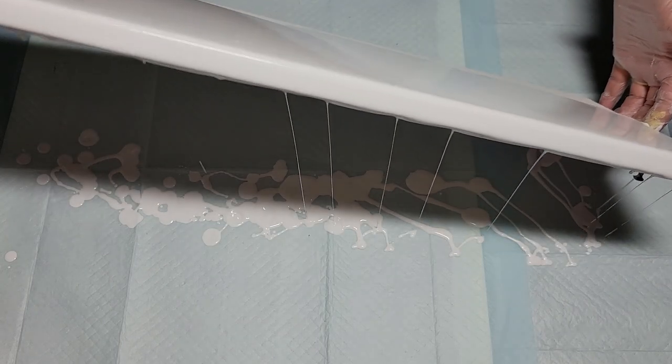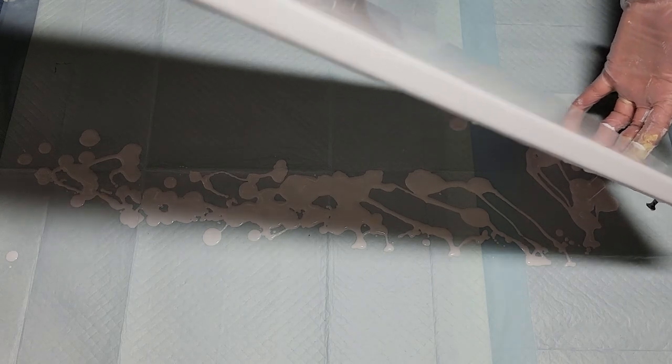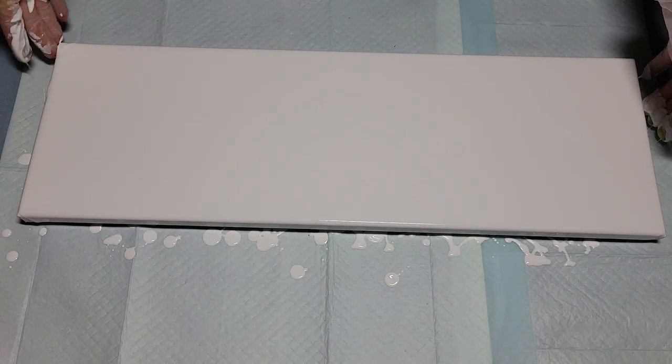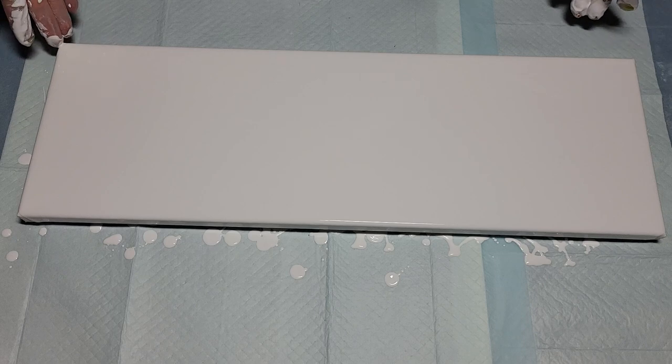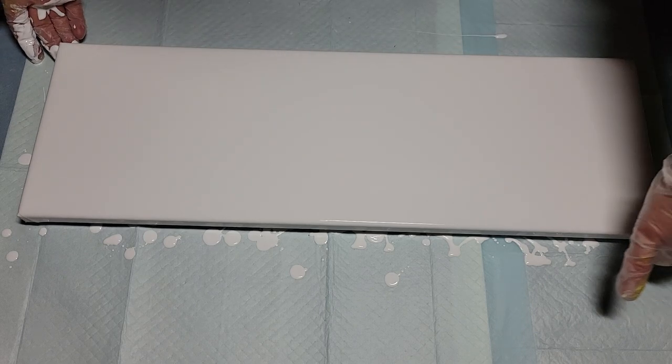These wine pours are selling pretty well at the winery and elsewhere, so I'm making a lot more than you're seeing on video. But when I do a different color or, as in this case, a different base coat paint, I'll record it and pass on my findings to you.